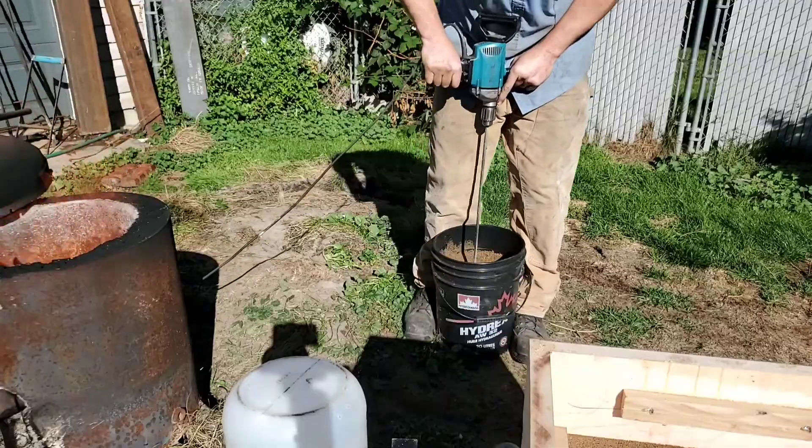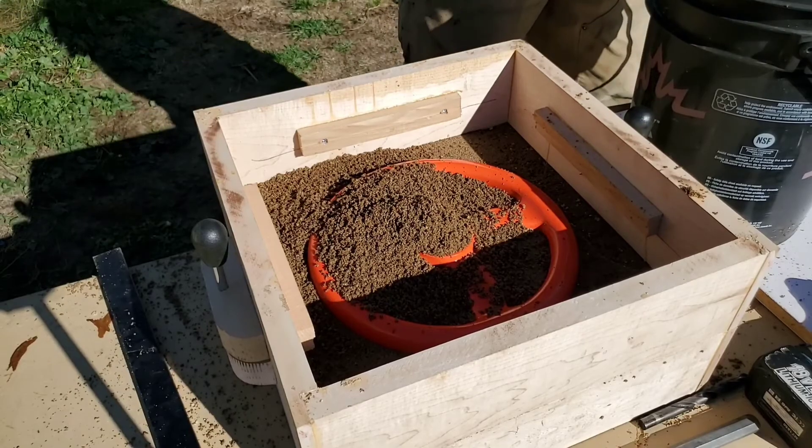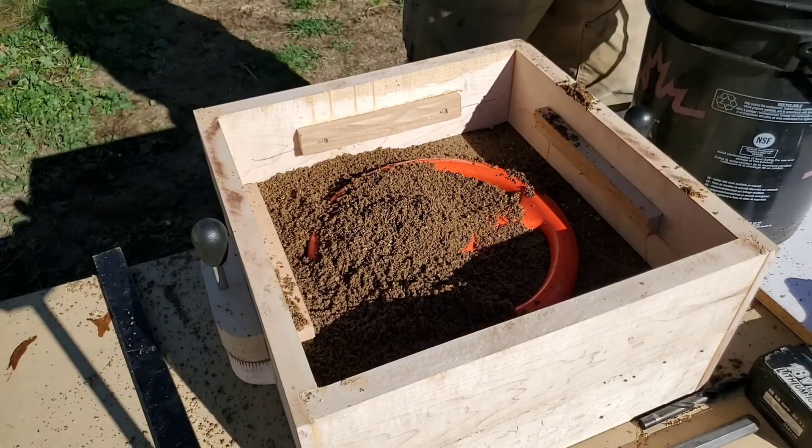The drill I'm using is a larger-sized drill with a paint mixer or grout mixer on the end. A considerable amount of effort should be put in to make sure that it's mixed thoroughly, or you're going to have issues.